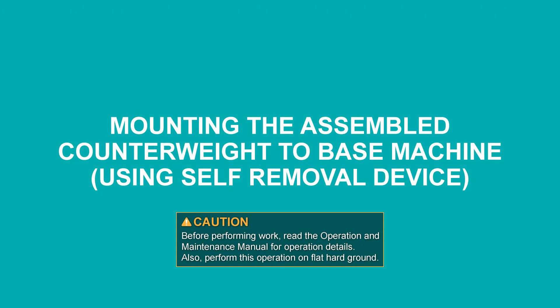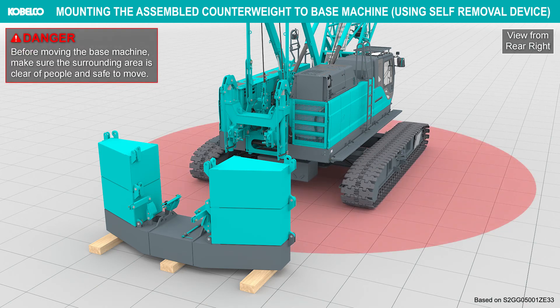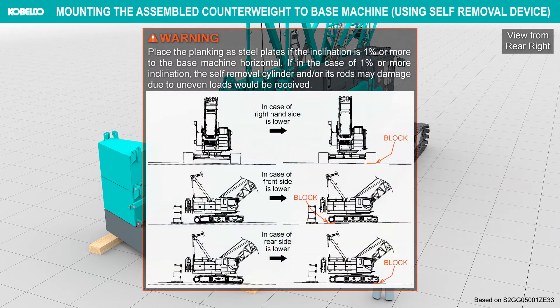Mounting the assembled counterweight to the base machine using the self-removal device. Before moving the base machine, make sure the surrounding area is clear of people and safe to move. Operate the base machine as instructed by the signalman behind the machine.